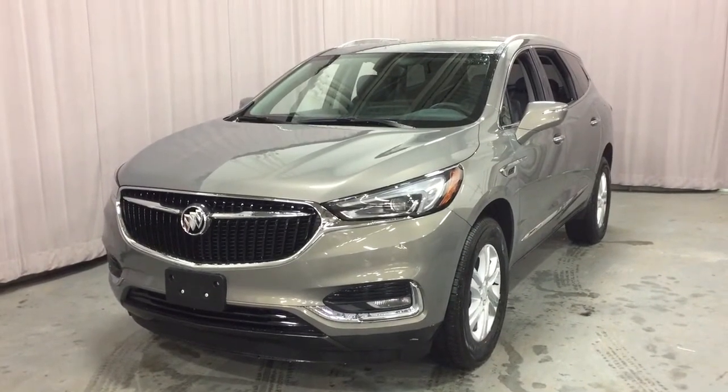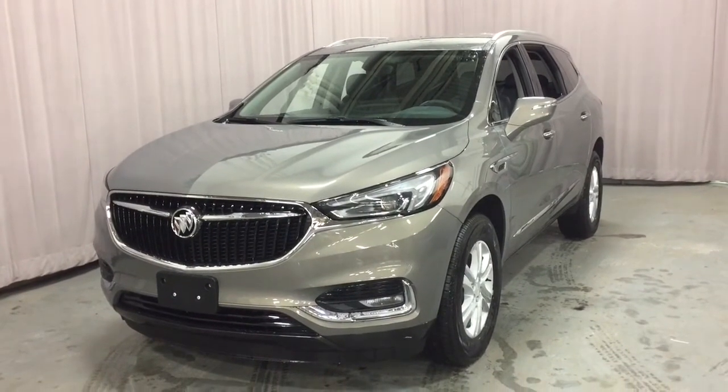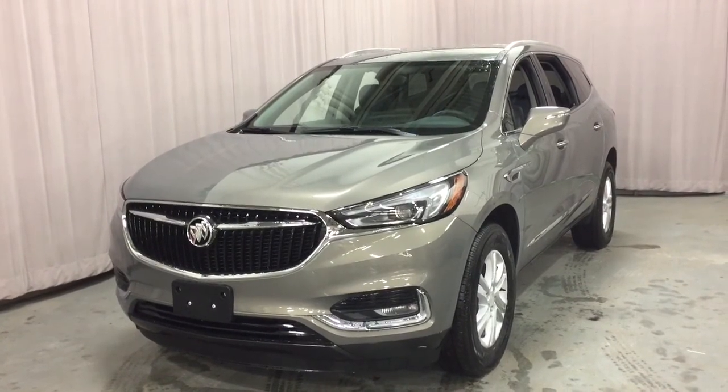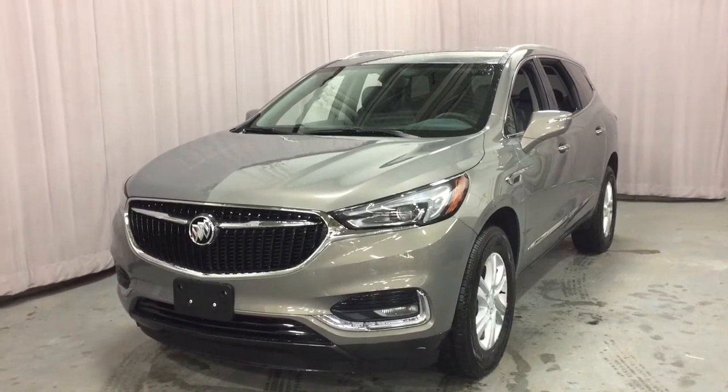There is your look at the 2018 Buick Enclave Front Wheel Drive in the Pepperdust Metallic, with the safety and connectivity of OnStar and its own 4G LTE wireless hotspot. If you want to take this one for a test drive, come on down to Mills Motors at 240 Bond Street East in Oshawa.